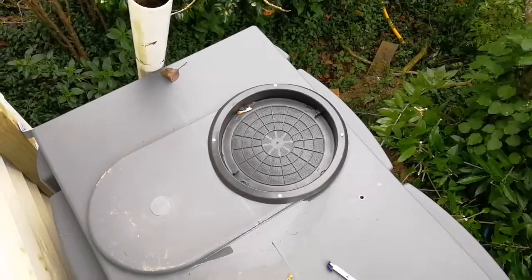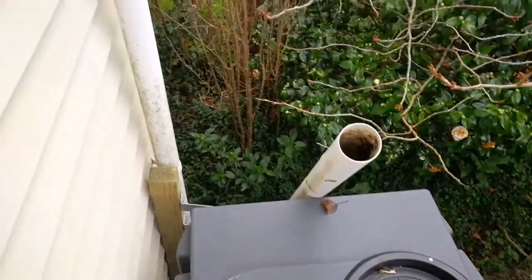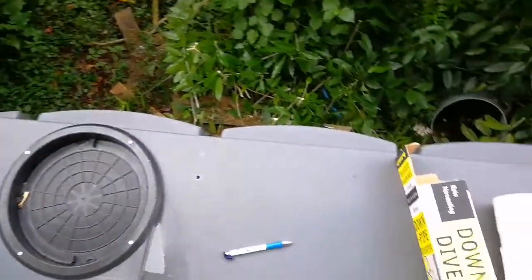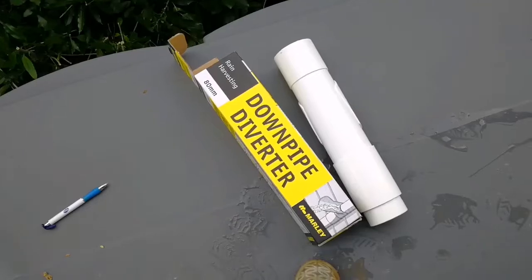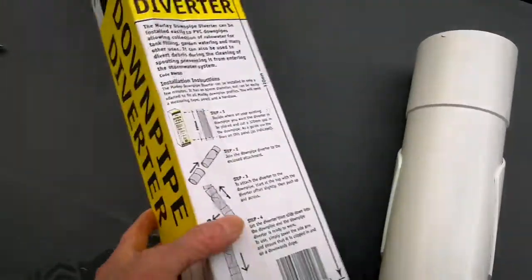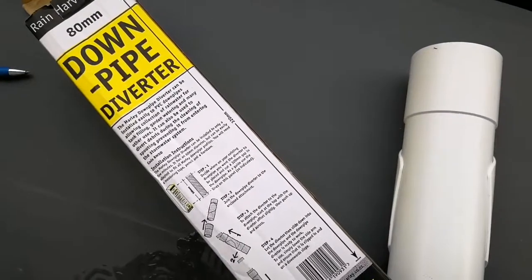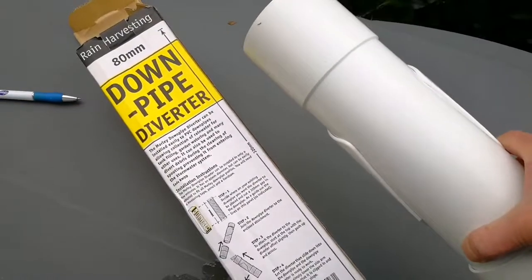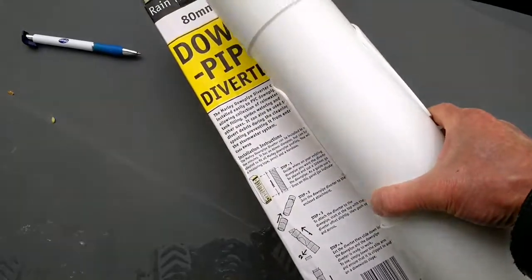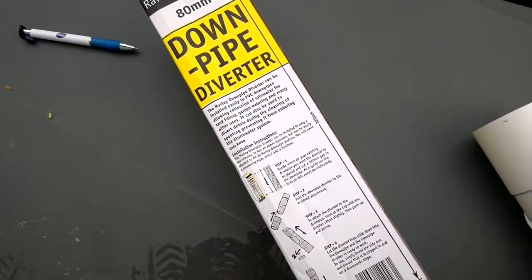Hi guys, this is my 5,000 liter water tank and I'm going to connect it up to my downpipe here using this Mali downpipe diverter. I need to cut a length of pipe — the downpipe is 320mm — so it's going to go into the cut here, up and down again so the pipe will fit inside. Let's get started.